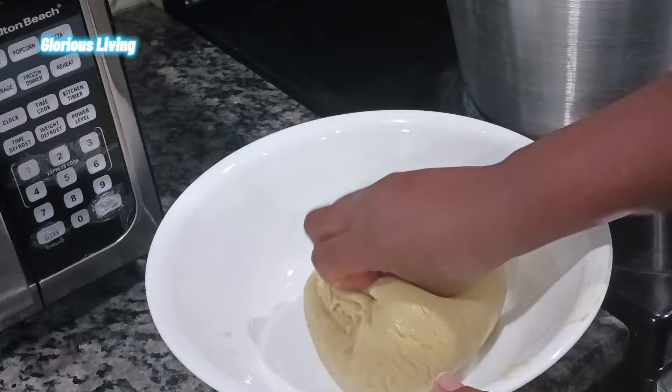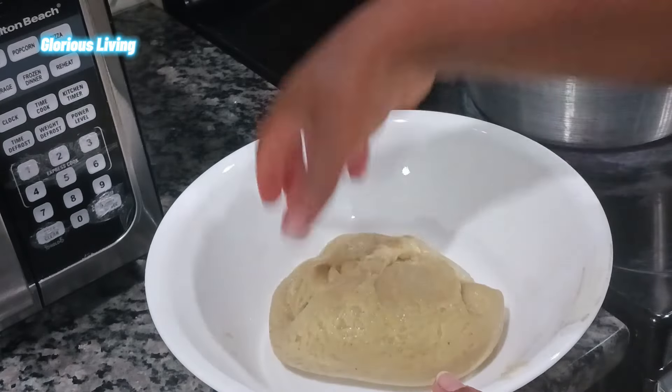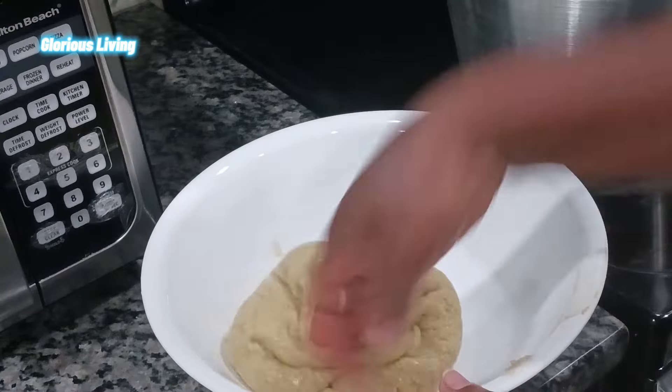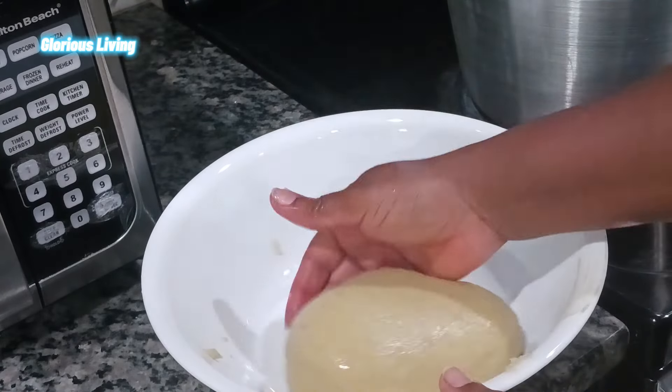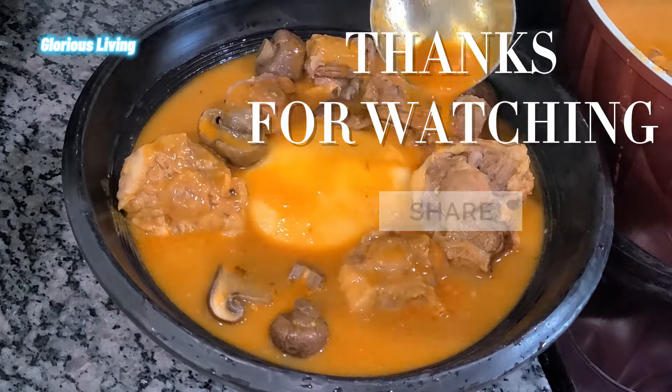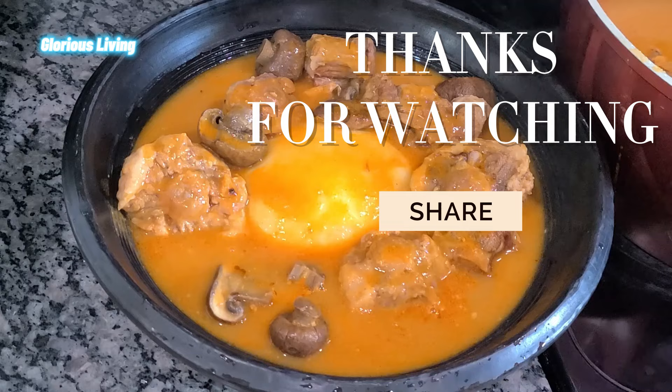That is how to make fufu with fresh potato and plantain flour. Please like, comment, share, and subscribe. Until I come to you with another delicious and healthy recipe — stay healthy, bye!